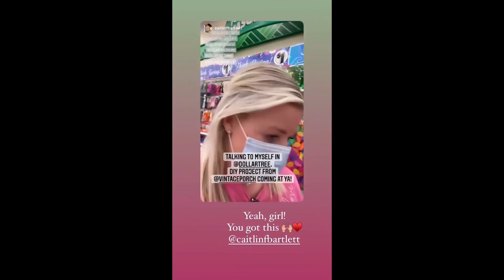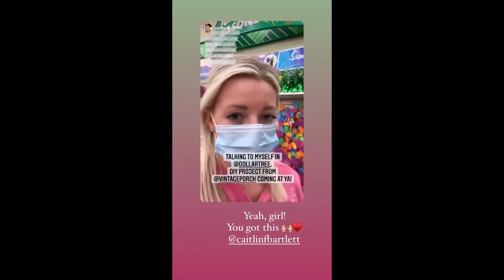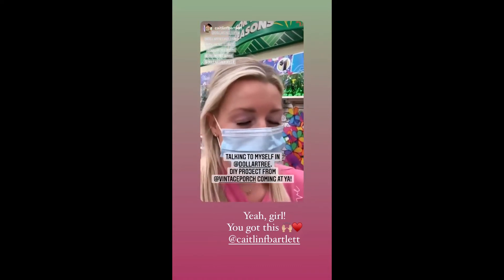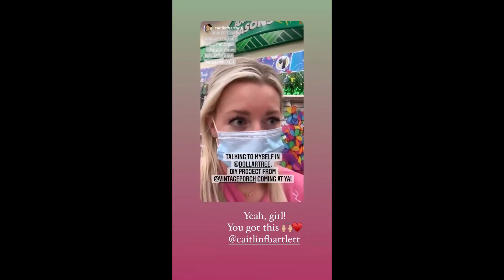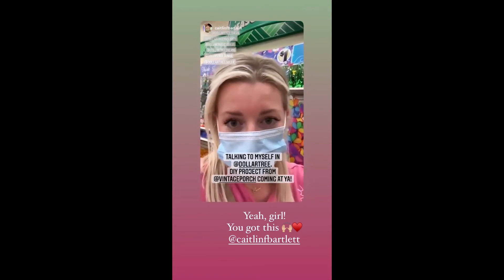Okay, I'm in the Dollar Tree talking to myself. You ready for the next DIY project here? So my girl Vintage Porch showed you how to make the gallery wall with the frames at the dollar store.